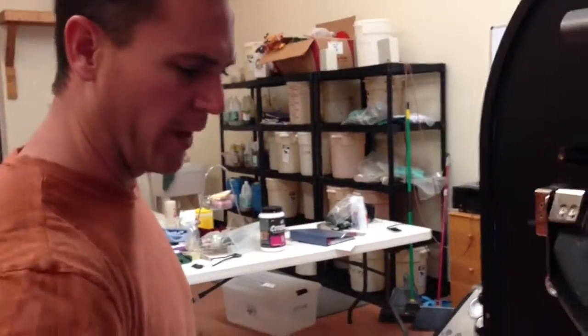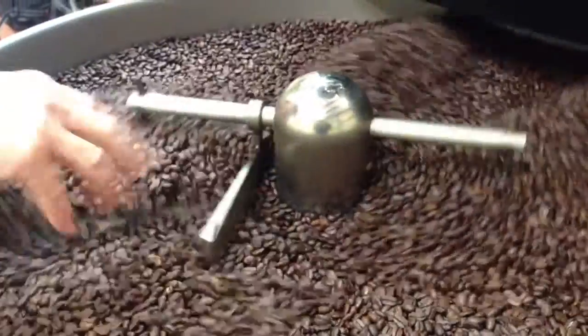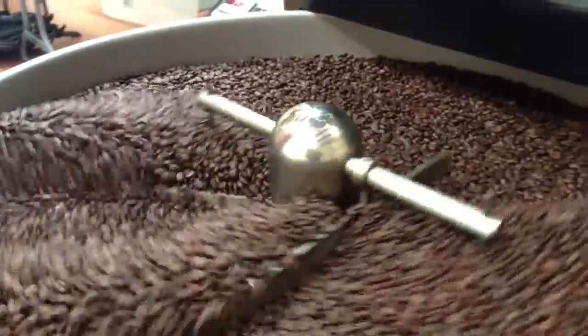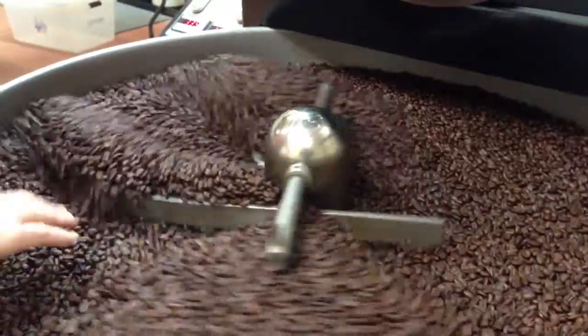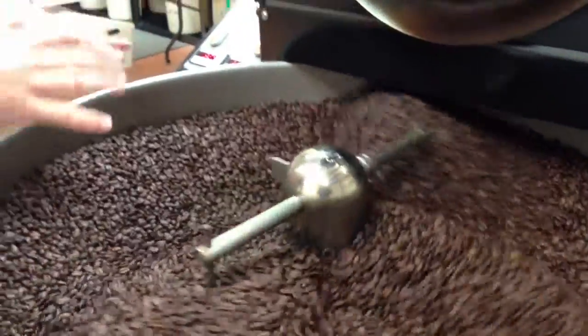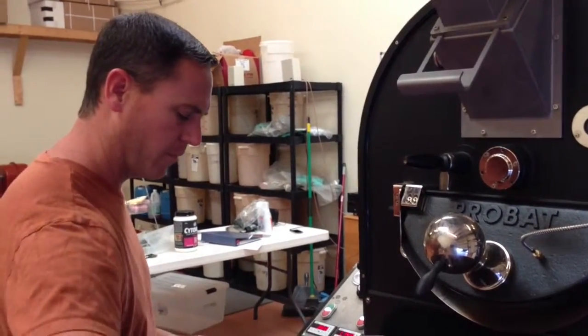So what we are going to do is push cool air down over the top of these beans after we let them spin for just a minute. This is a little different than the other machine because it has a big chaff collector. We will only let them rotate for a minute and then we will shut the rotator off and it will pull all the cool beans over and pull them real quick. What a great smell.